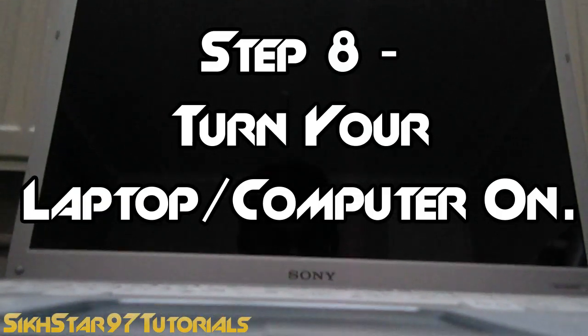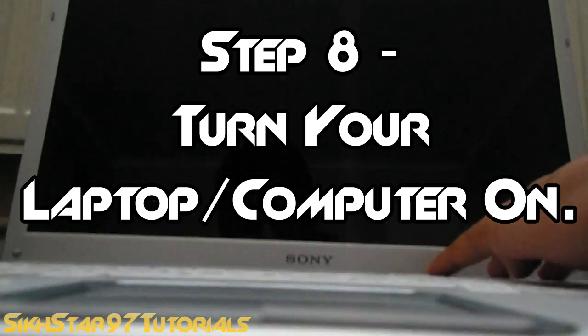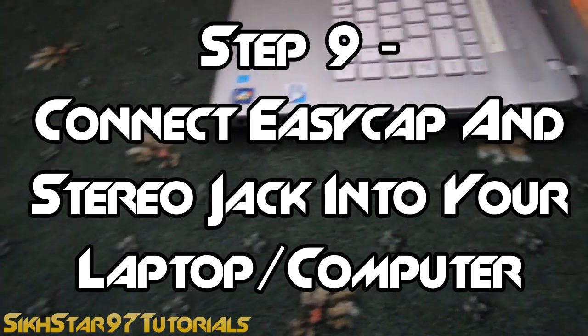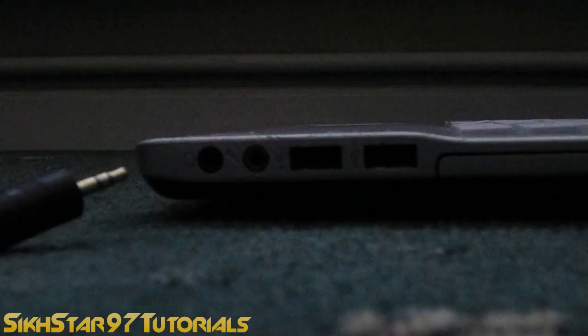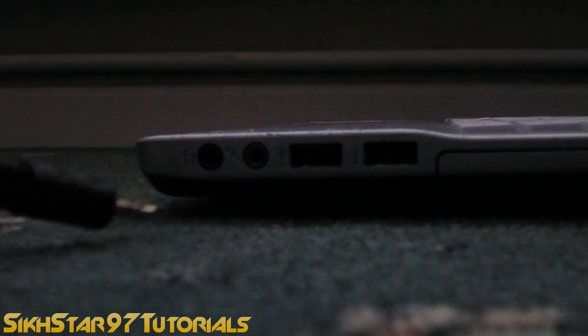The eighth step is to turn your computer or laptop on. And now the ninth step, the final step, is to connect your stereo jack end and the Easy Cap into your laptop or computer. So firstly, connect that into the microphone port of your laptop — just put it in and make sure there's a little click.